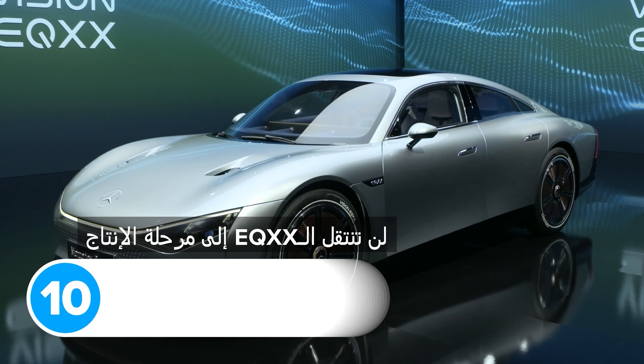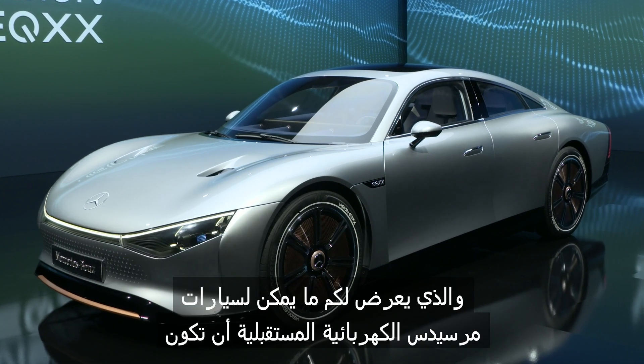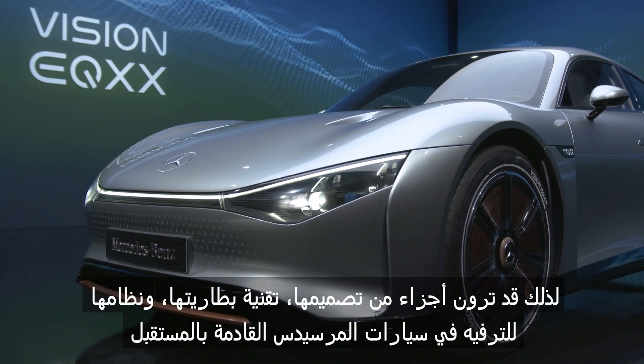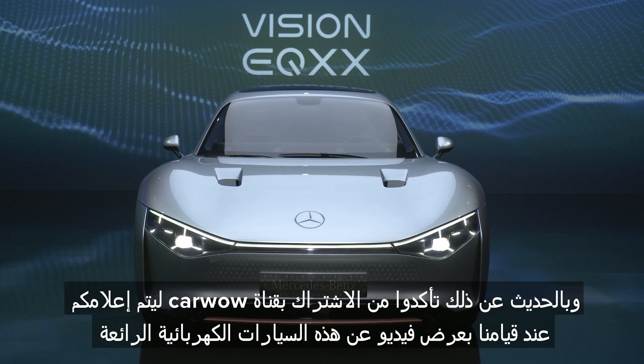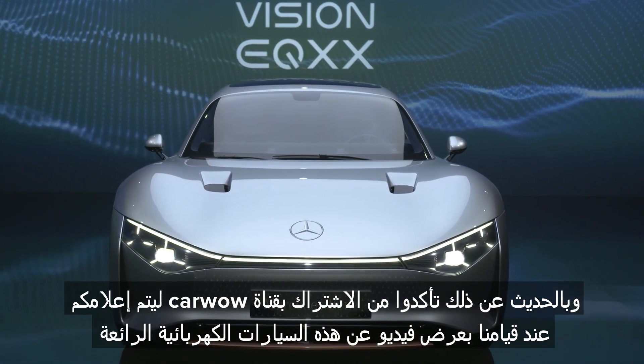The EQXX isn't going into production. It's a concept car on wheels that shows what future Mercedes electric cars could look like. You might see bits of its design, battery technology and infotainment system in forthcoming Mercedes models. Make sure you subscribe to CarWire so you're notified whenever we publish a video on any of those cool electric cars.